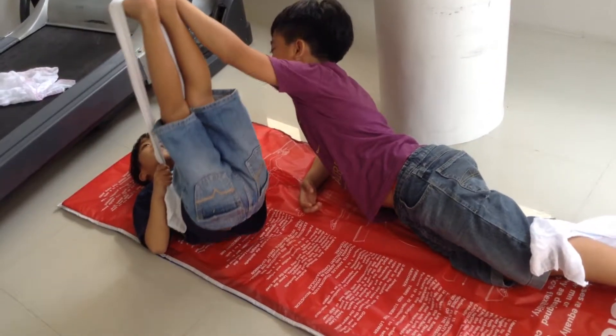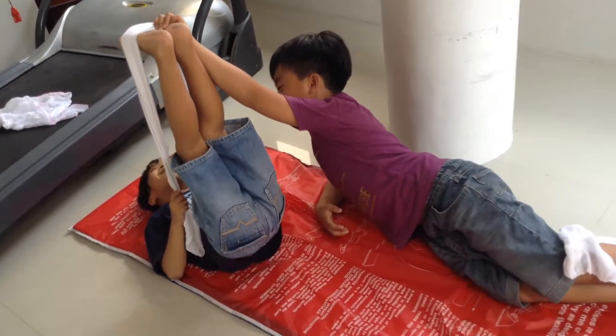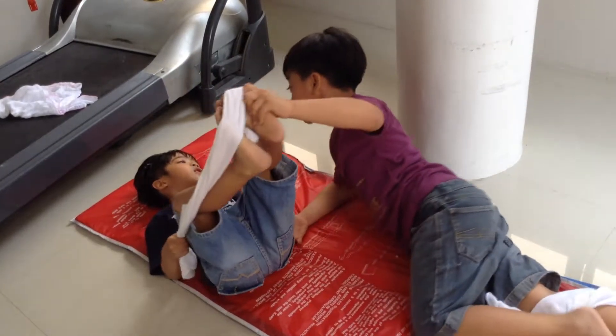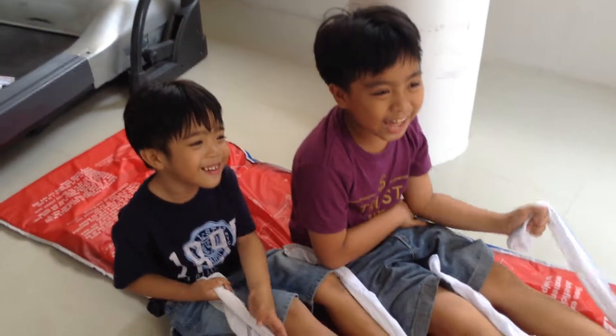This is how to do the stretching. Put your face in the towel. Then put your feet up. Then like this. And then put it again. No, like this.